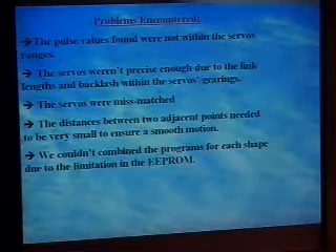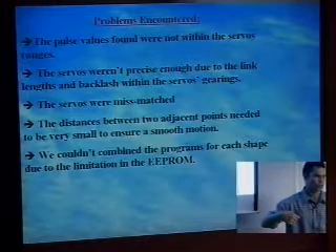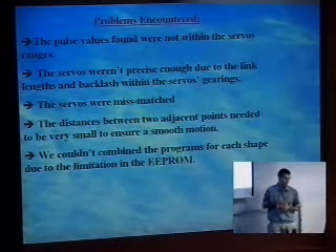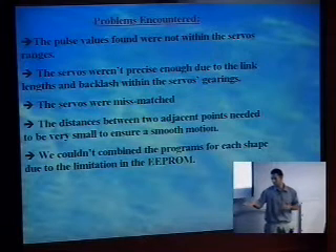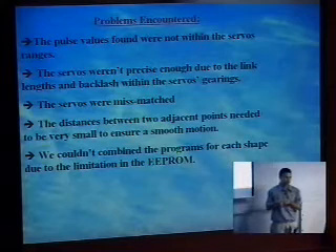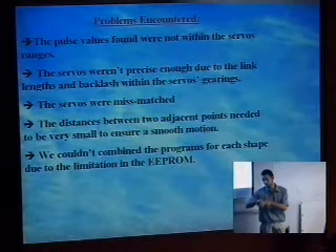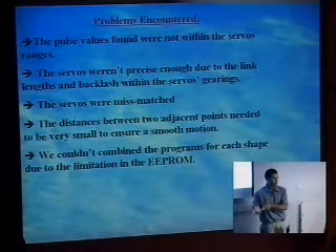The problems we found: the pulse values from our analysis didn't match the values the servos were supposed to use. It was specified as 250 to 1250, which made it almost impossible to get those pulse values for some points. Also, the servos weren't precise enough. They were getting erratic when we were in the middle of drawing a circle or rectangle and then wanted to restart — the servo would just go crazy.